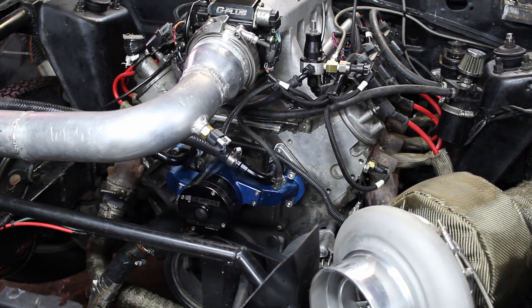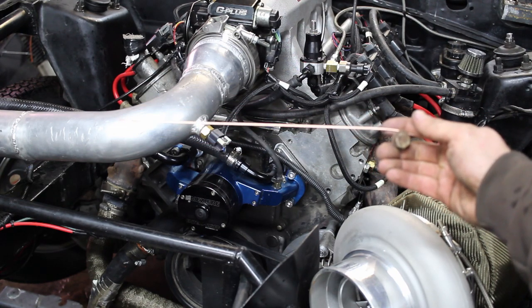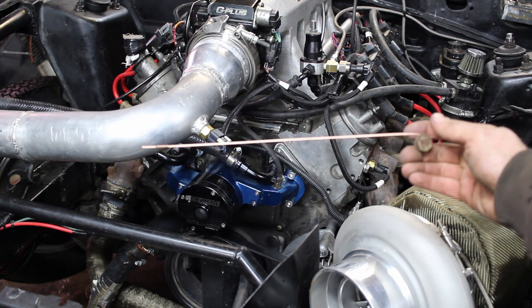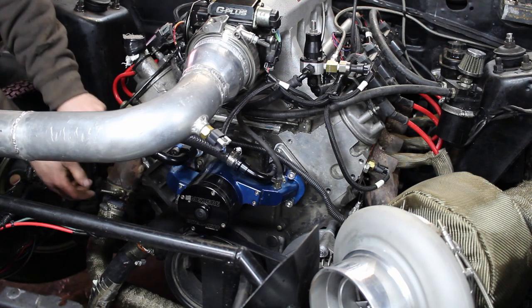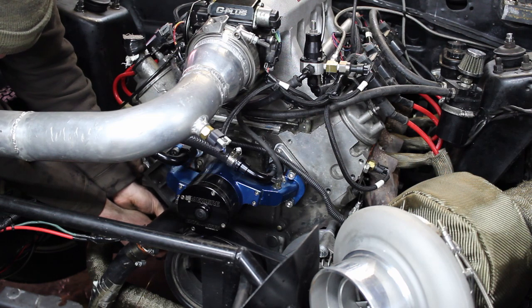You can get pretty fancy with your pointer — I had a nice one all welded up — but I'm kind of in a rush today so I just made this one with a bolt and some TIG rod. Anything straight that you can bolt to the side works. There's a threaded hole right down here in the side of the block that you can screw a pointer into.